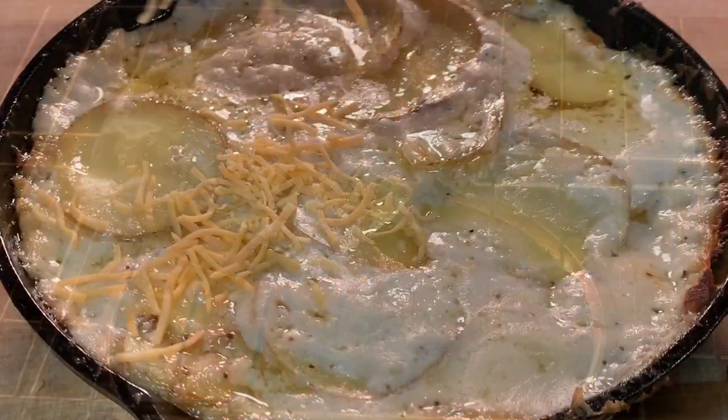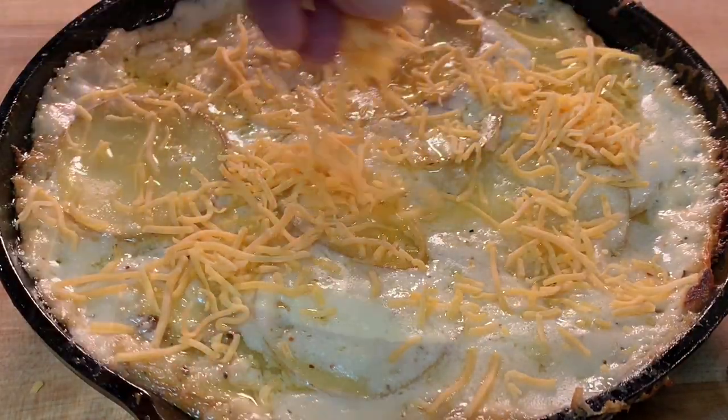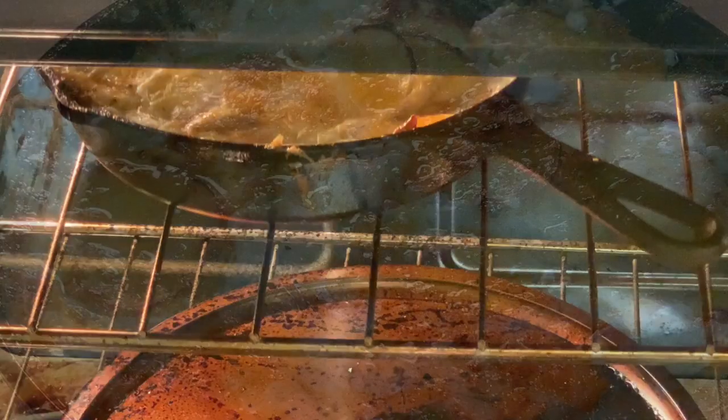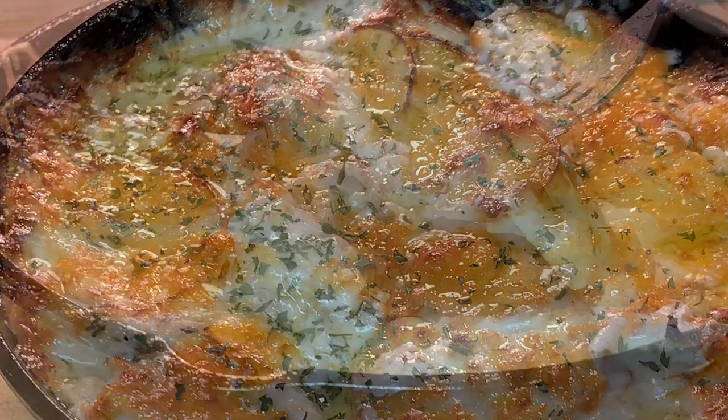Put some foil over there and put it in an oven at 375 and bake it for about an hour. When it comes out, sprinkle some sharp cheddar cheese on top. Put it under the broiler — try not to burn yourself like I did. When it comes out brown and bubbly, it's ready.